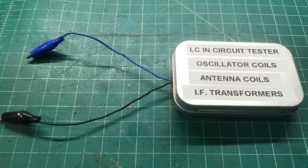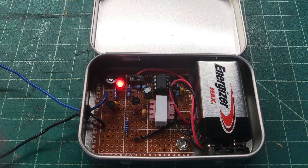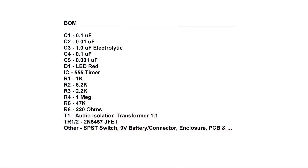For the enclosure, I used one of those hinged tin box containers. The circuit board was cut to size, and the battery is held in place with Velcro on the back side. I used a simple micro switch on the circuit board along with an LED to indicate the unit is powered up. The BOM is included for reference, with a few parts excluded such as hookup wire, alligator clips, and fasteners.